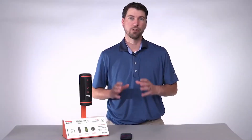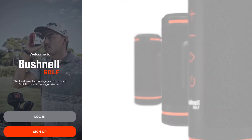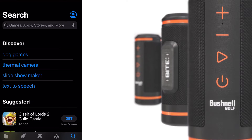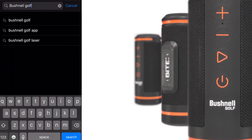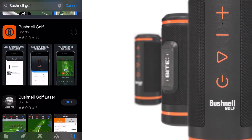I'm going to show you how to register your new Bushnell Wingman with your Apple iPhone. The first thing we're going to do is go to the App Store and search for Bushnell Golf. Download the Bushnell Golf app. Once it's installed on your phone, open the Bushnell Golf app.